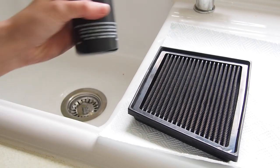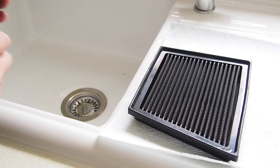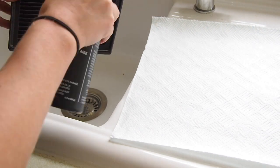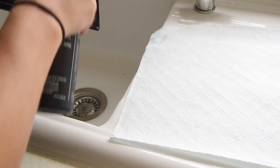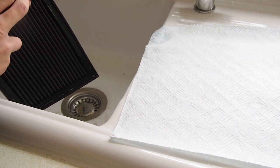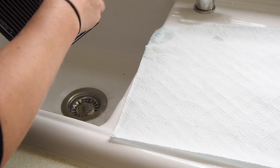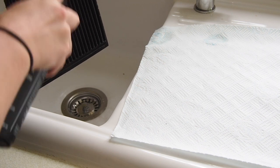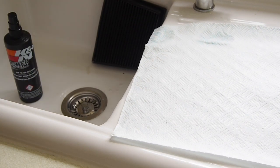So the first process is to get your K&N spray cleaner and spray both sides of the air filter as much as possible - just go absolutely mad. I'm already getting dirt dropping down from it. Once it's fully sprayed, you just want to leave that there for 10 minutes to let the cleaner soak in and pull out all of the dirt.